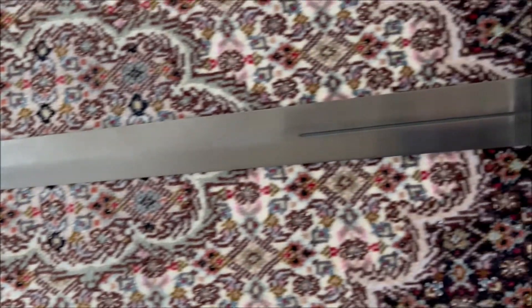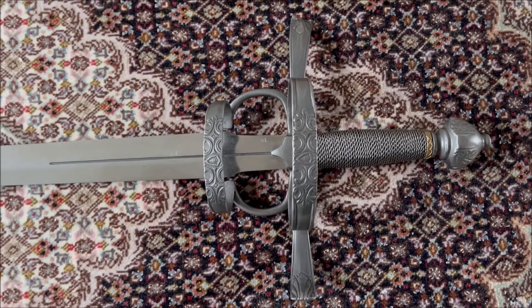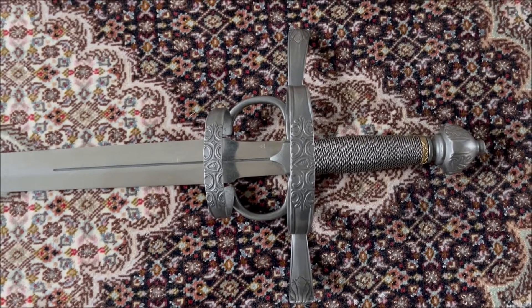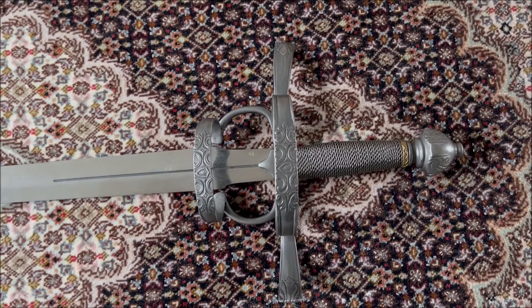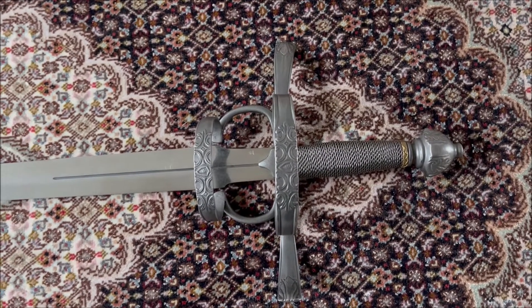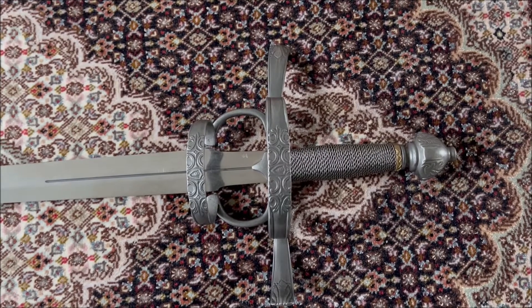As I mentioned, these swords were simply called swords. In the early times, they were also called cut and thrust swords — though you can argue that most swords can be used for cutting and thrusting. Later on they became known as side swords, but in historical texts they were simply called swords.